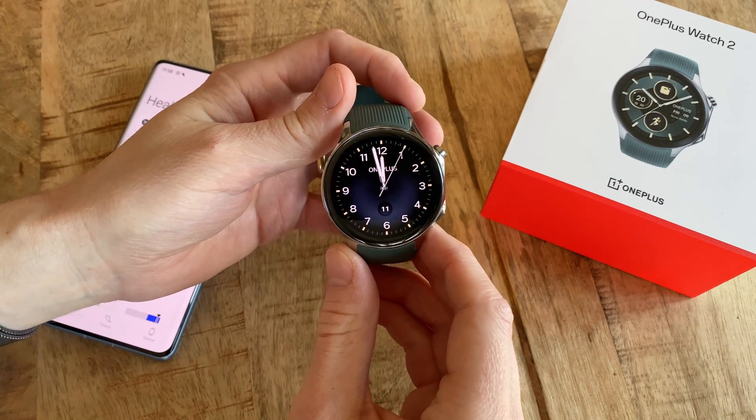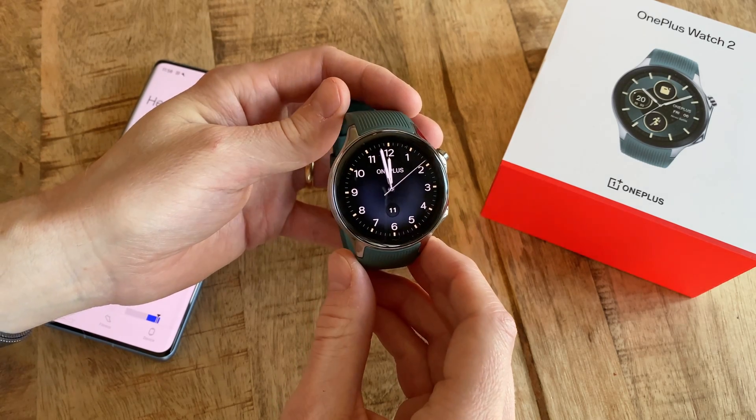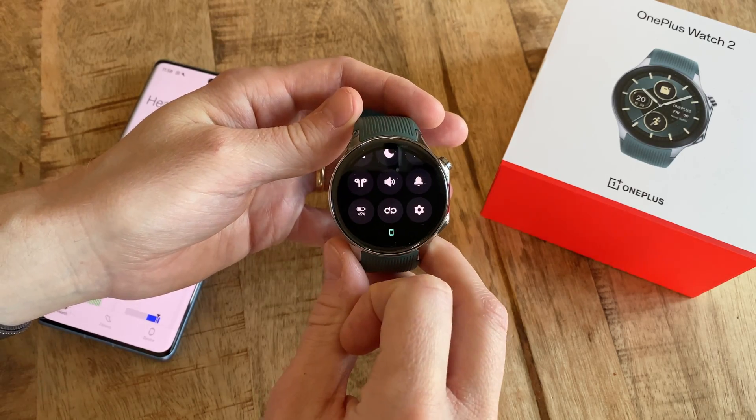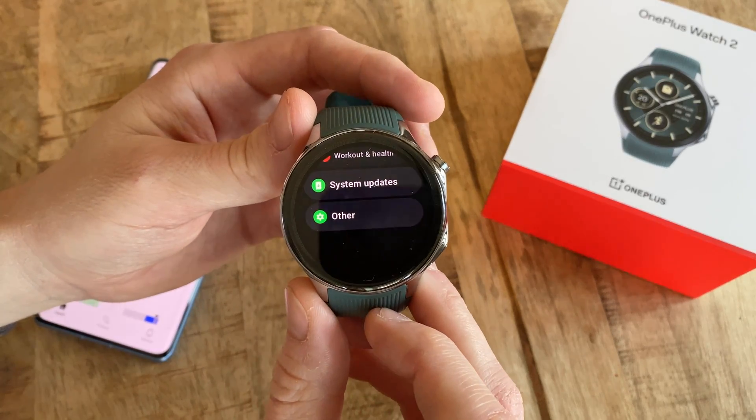Hi, this is how we perform a factory reset of the OnePlus Watch 2, and in the process both disconnect the watch from your phone as well as delete all the files and data stored on it. This can actually be done in two ways, either by using the OHealth app or directly via the watch itself.